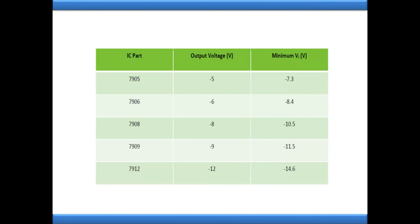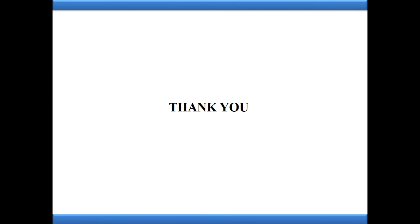So this covers the 78xx and 79xx three terminal fixed voltage regulators - one is a positive voltage regulator and the other is a negative voltage regulator. In my next session, I will explain how to implement these voltage regulator circuits on a breadboard using Autodesk Circuits, which is an online-based platform. Thank you, thanks for listening.